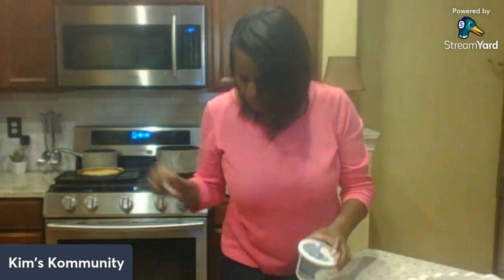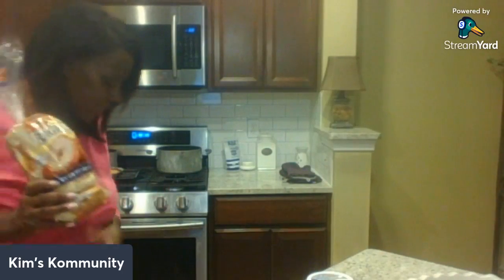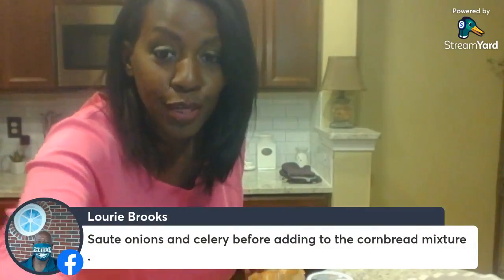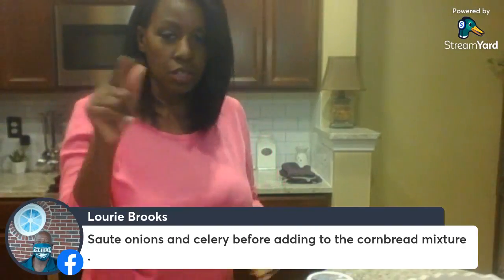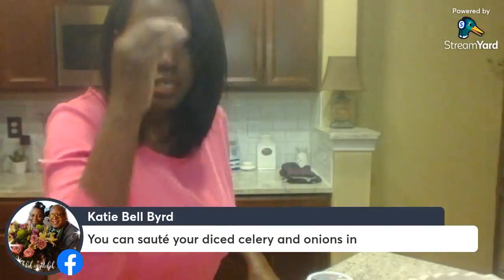I've recently gotten back into eating bagels. I bought some everything bagels — they're yummy, they've got poppy seeds and seasoning on the top. A viewer says to sauté the onions and celery before adding them to the bread mixture. That's probably what I was supposed to do and I didn't do it — thank you! Follow those directions because obviously they know more about this than I do.